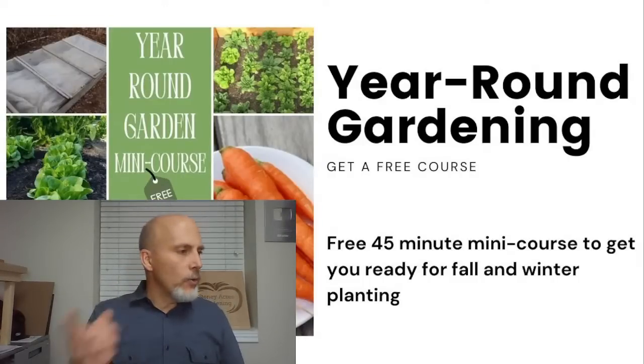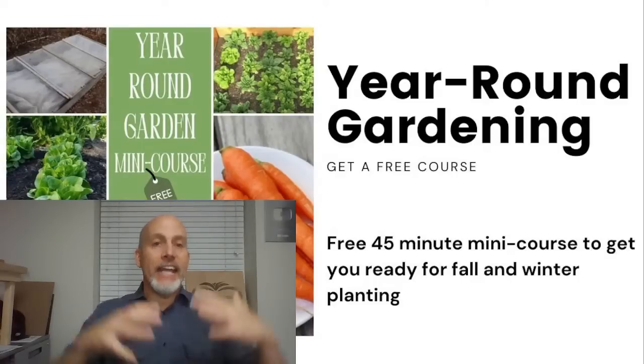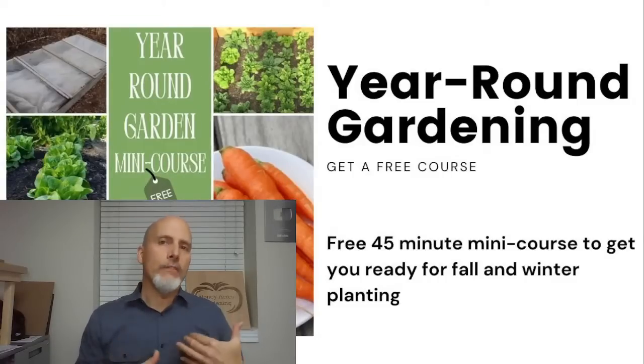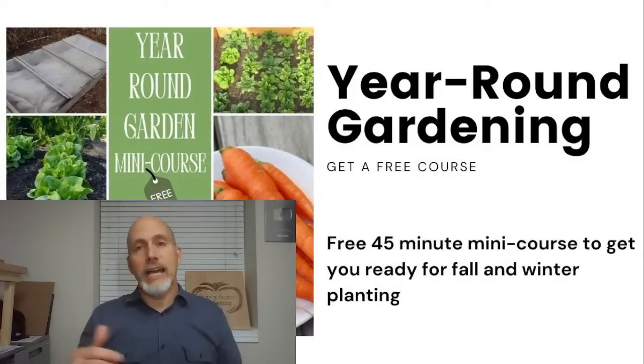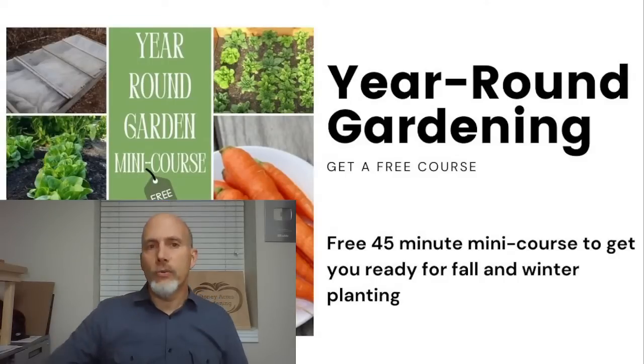About collards — collards are not quite as hardy as kale, and they're also bigger and taller. You can definitely do collards in the fall, but they're going to be harvested earlier than some of the others because they're not going to be as hardy as spinach and kale. And they're usually bigger, so they're harder to protect. Collards is a good fall crop, but not as good to go all the way through the winter.